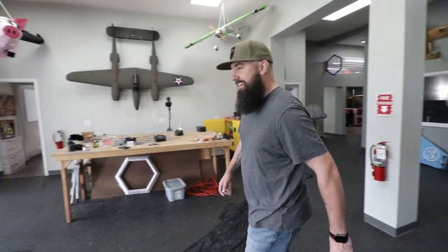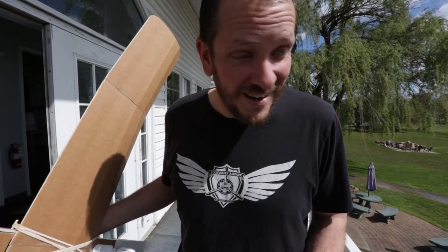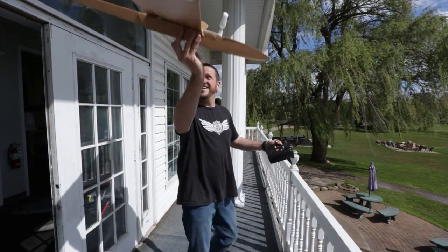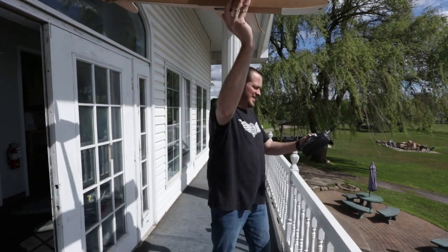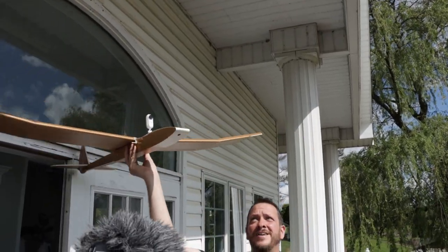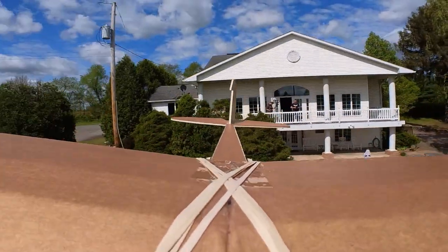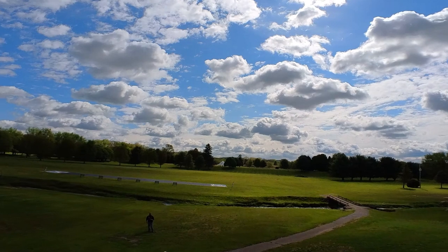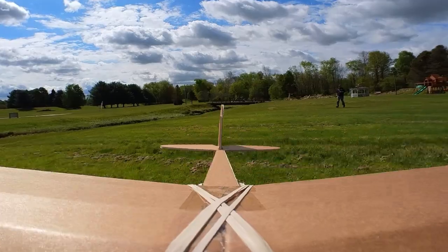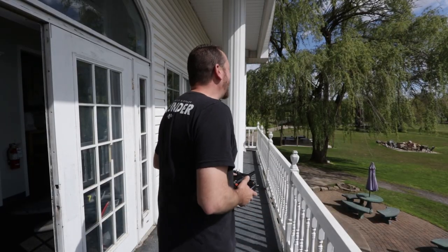TJ doesn't realize this, but this glides really, really far. He's gonna be doing some running. Alright, you ready? Make sure the controls are working. Awesome — let's do it again!